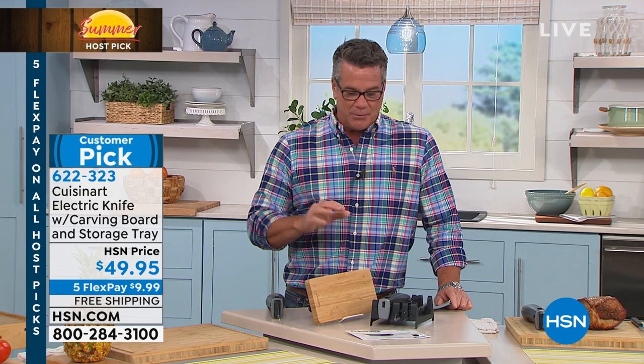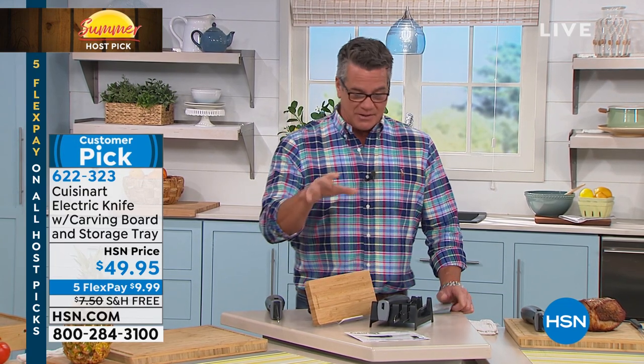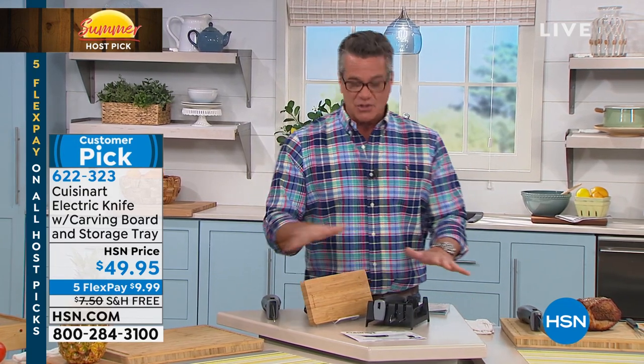Well, Cuisinart — leave it to them to come up with the most amazing, powerful knife you've ever seen. What a kit we're offering at the lowest price ever. It's on FlexPay because it's Host Pick, and it's free shipping and handling. In fact, everything has extra flex, so if you have an HSN credit card, grab it.